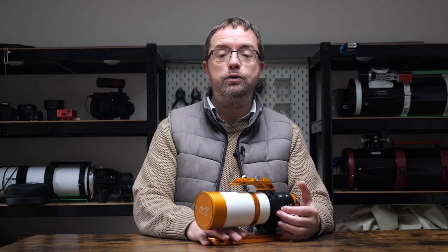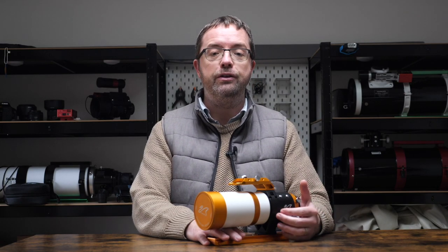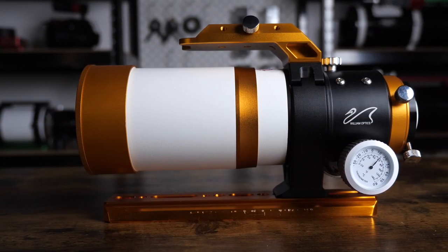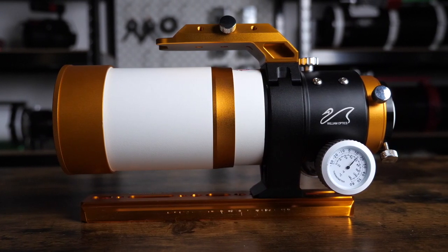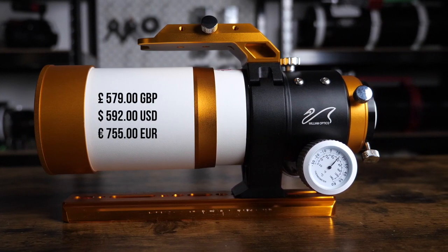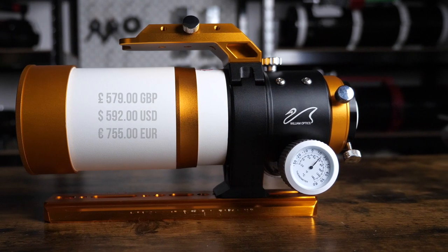For full disclosure, this is my own Z61 that I paid for myself, and all other components and accessories that I mention in this video are also my own, so this isn't a sponsored review. The Z61 is a small portable wide field refractor and I've had great fun with it over the past couple of years. It's great value for money in my opinion, not only because of the great optics, but it also sports some handy ergonomic designs that I really appreciate as an astrophotographer.